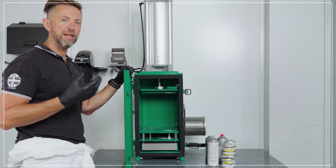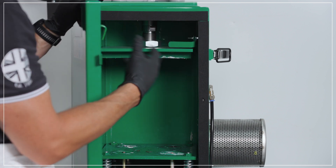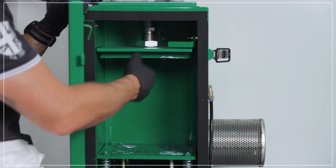Once the machine is in action there is a locking arm here to lock the door securely to prevent it from being opened during the cycle.